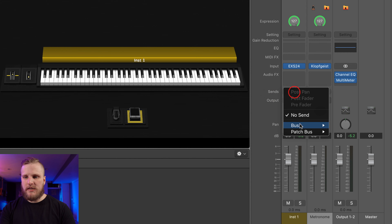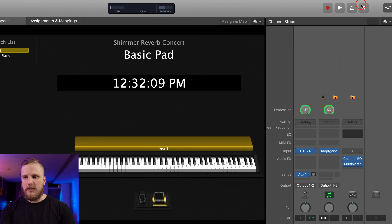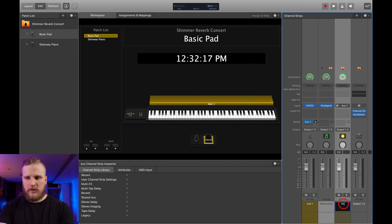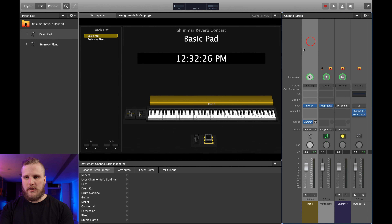I have the Keyboard Minimalist MainStage concert open. Our Sunday Keys MainStage template comes with a built-in Shimmer Reverb out of the box, but I didn't want to start there today. I want to teach you that you can do this inside of any MainStage concert even if you don't have Sunday Keys. So I have two basic patches open here — these are both EXS24 patches: the Basic Pad and the Steinway Piano. These are both stock factory presets and I only made changes to the volume of these two patches so that they sound similar to each other.